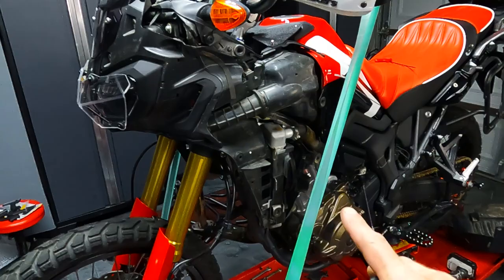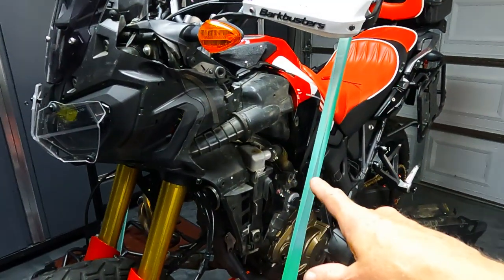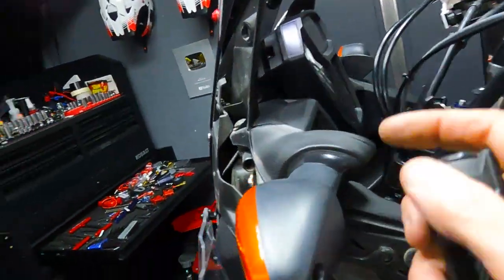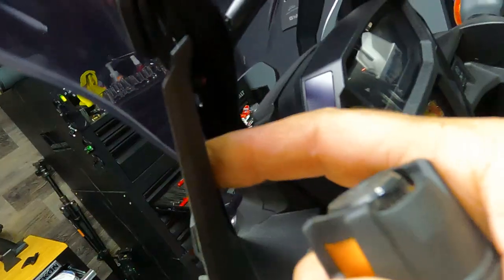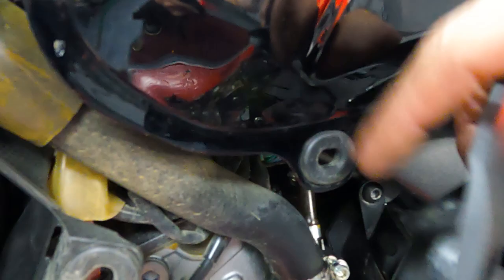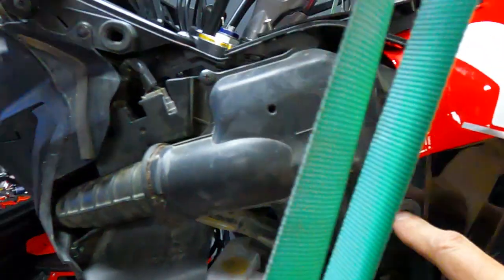I wanted to give you a little bonus feature. Before I put the crash guards on, I want to put new air filters in the bike. I don't know what's in there since I bought it used. I pulled off the fairings — they're actually pretty easy to get off. There's an Allen head screw right here in the upper fairing area, and then a screw on this lower panel.